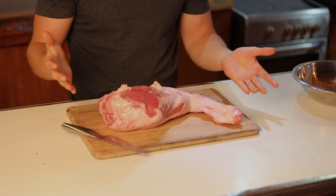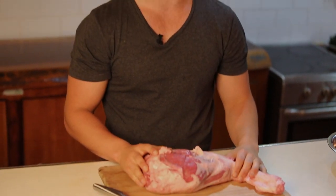G'day guys, today I'm going to show you how to butterfly a lamb. One of my recipes includes this and hopefully you can learn a lot from it. I've got my lamb — beautiful produce — you can't beat lamb, pretty much in my opinion.